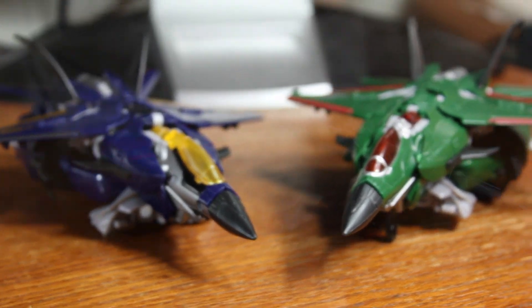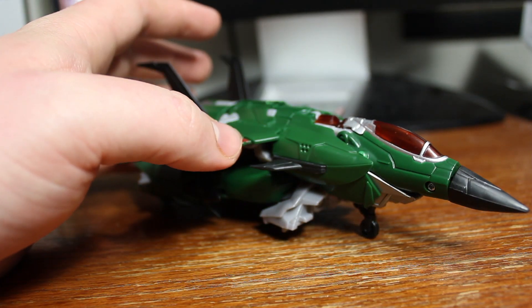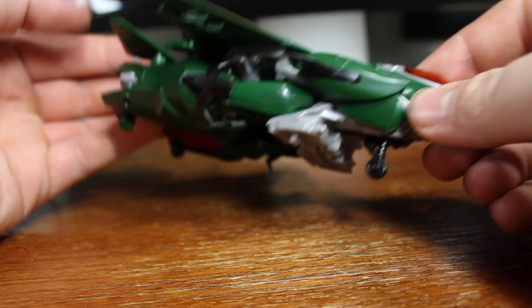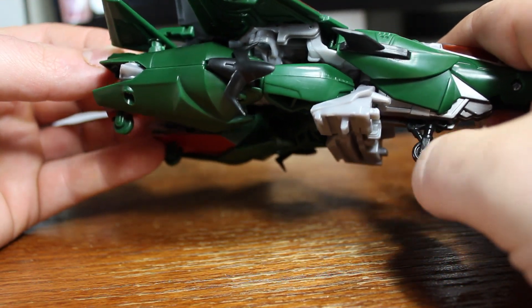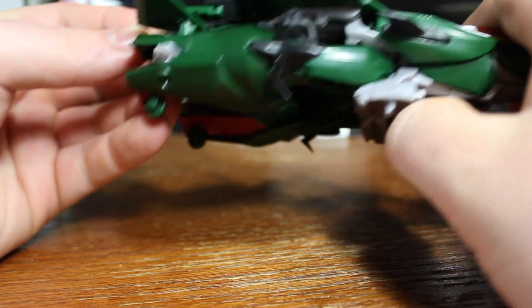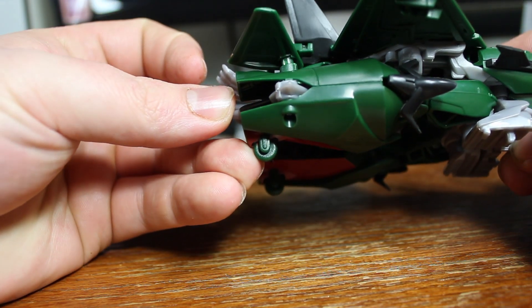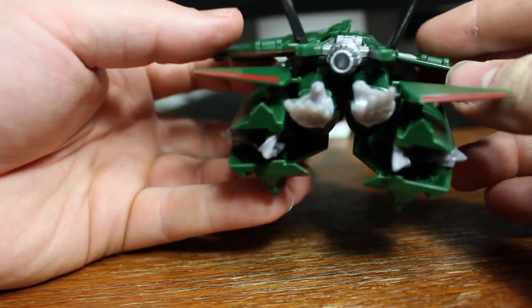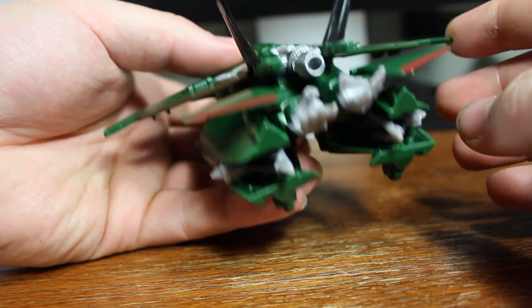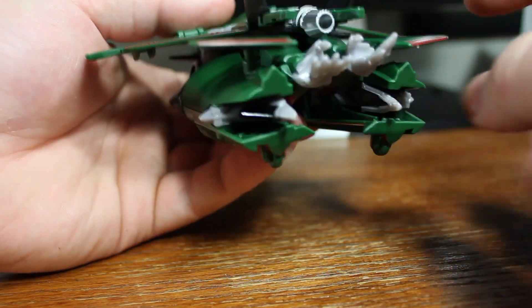It's a nice contrast between the two, considering they're both twins — giving Dreadwing more of the brains and Skyquake more of the brawn feel to them. He does have landing gear, as with Dreadwing. That goes up but does not roll, and there are molded-in wheels in the back which do not move at all. There's a lot of bulk in the back, but that's alright because the jet mode in the show seems to be more of a chunkier design anyway.